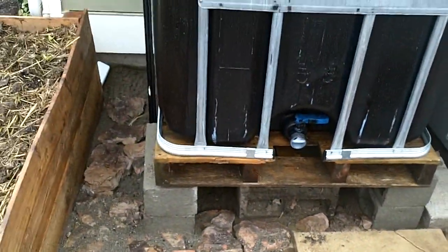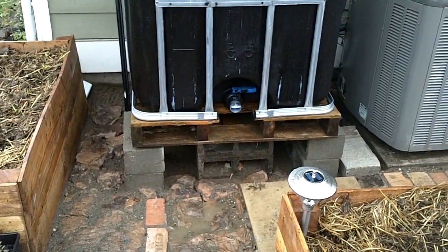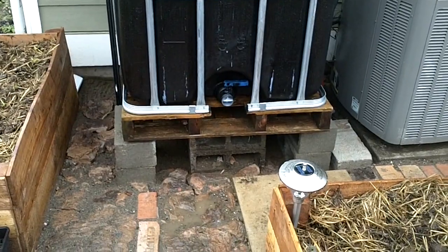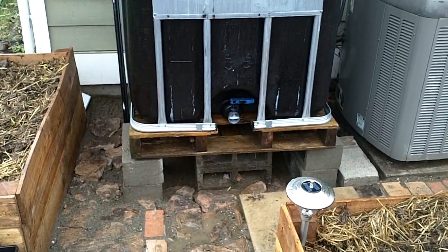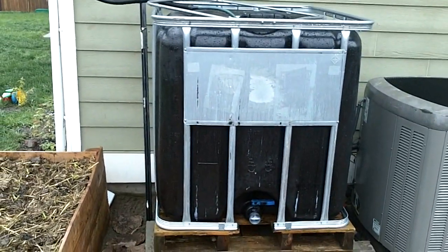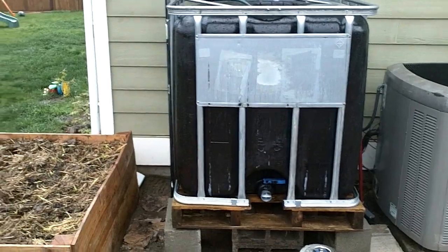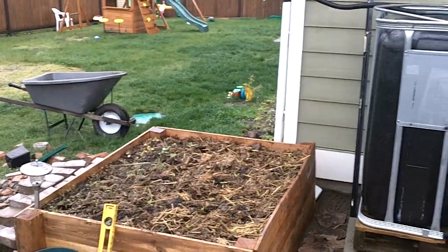So I am going to set up a reducer, and I'm going to bring that water flow downward, creating a bit more pressure. Then I'm going to set up a water hose and hand water my plants with some rain water. That's pretty much the best thing out there, as far as water goes for your plants.